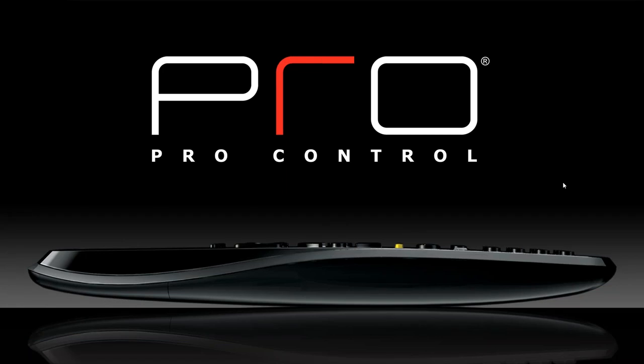Today we're going to go over ProControl from RTI. We do have a lot to cover today, so if you guys have any questions, just please post them in the questions box, and I'll take as much time as needed after the webinar to answer all your questions.